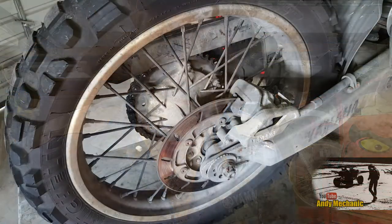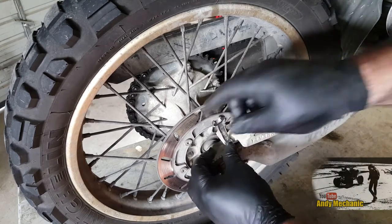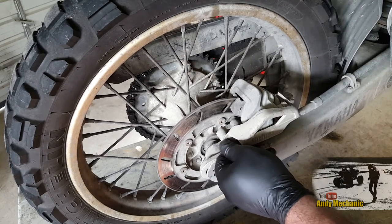Our first job is to get rid of this protective cowl, this plastic guard off the back - a couple of 8mm bolts. 8mm head, M6 thread.